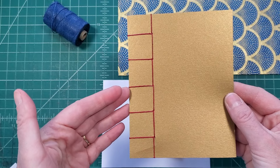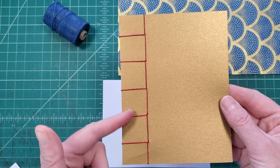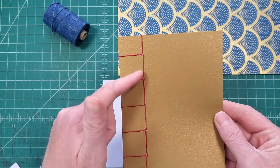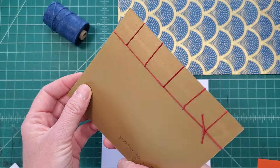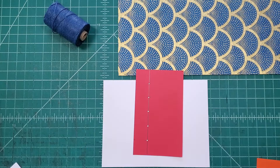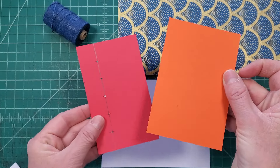If you've done this before, or if you want to dive right in, you can just use the template to punch all your holes in your pages and covers. I also like to have a template of each different stitch I do, so that if it's been a while since the last time I made this binding, I can look at it and remember how many holes I need, the spacing, and how the back looks. So this is my template that's all stitched up, and I'm going to show you how to make this template.